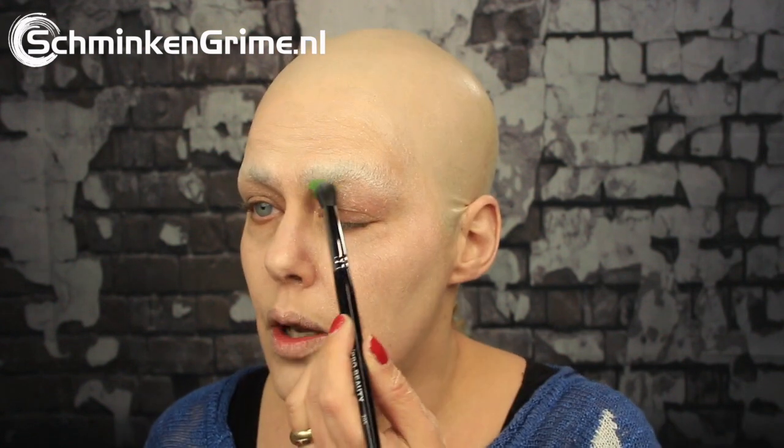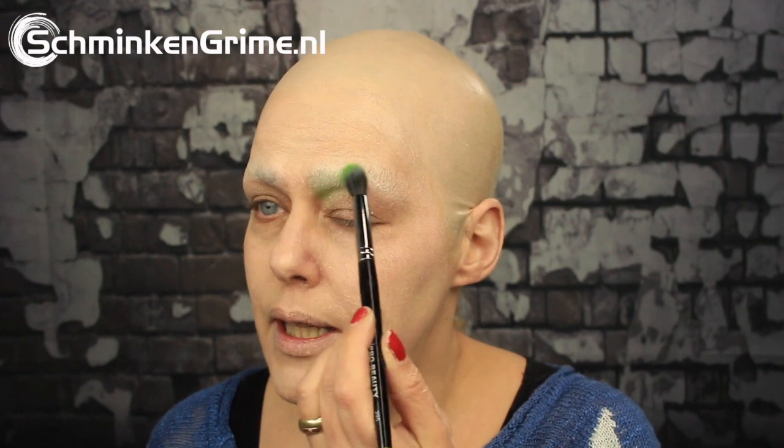I'm going for a green eye makeup basically because when I think biohazard, I think of green — green goo in big jars. I'm taking some powders by Ben Nye; I will link them up here and also in the description box below so you can find which palettes they are from. These are all just Ben Nye eyeshadows and I'm first going to create the base.